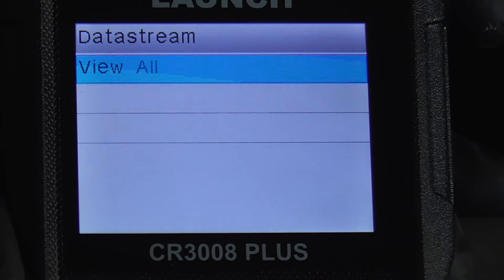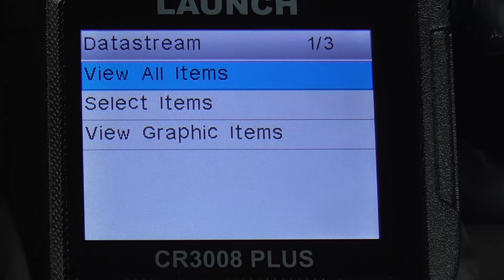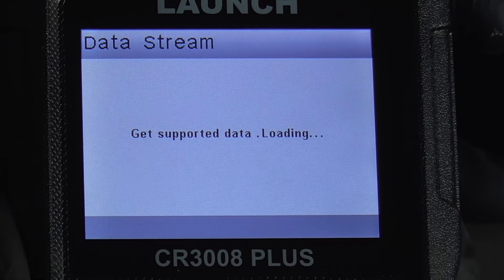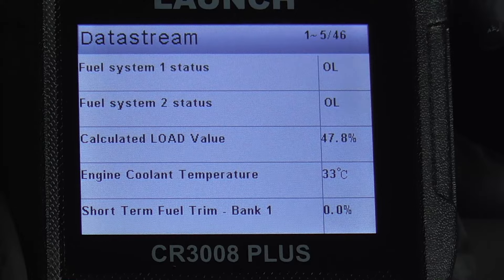We'll go back and do a live data stream — you have to have the engine on for that, so we'll turn the engine on. You can say OK to view all items, or you can do select items or even a graph. And here's all your live data.